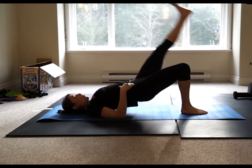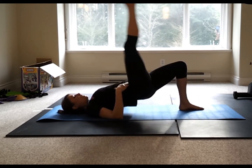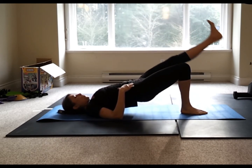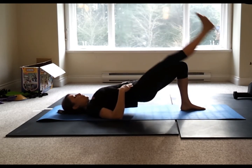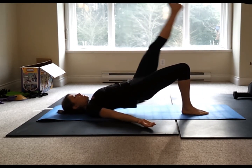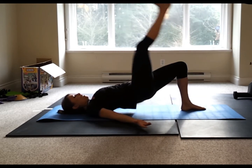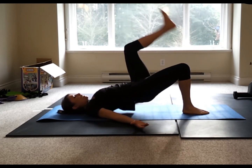To add breathing: do three exhales on the pulses, inhale when you place the foot down. Exhale on the pulses, inhale and replace. A couple more on each side — one, two, three. Last one on each side — two, three, heel to toe.